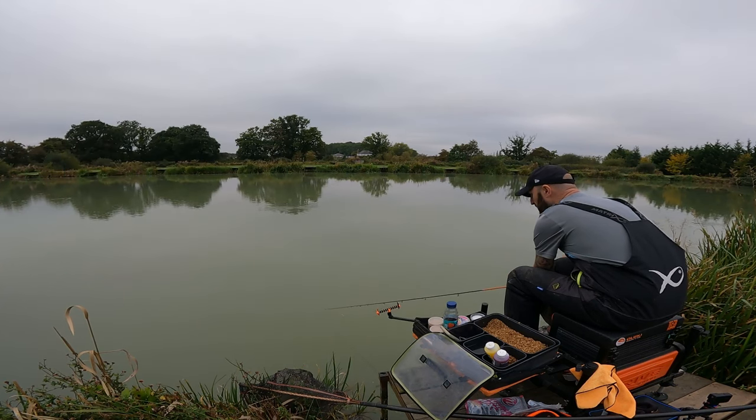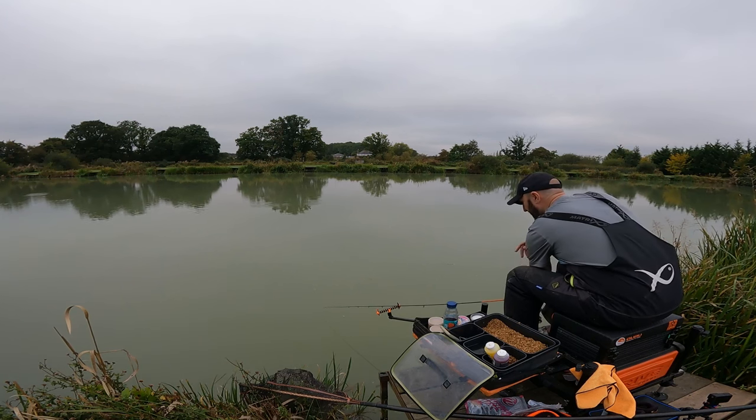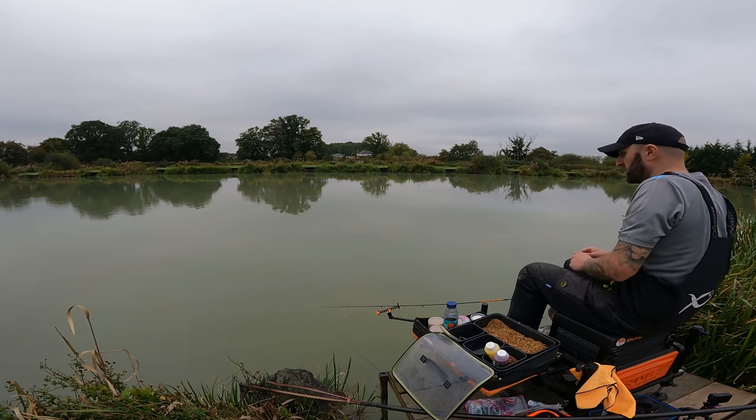When you're fishing this short, you really don't need to put much tension in your tip — if not any. You can either leave it slack or just have it literally tightened up a minute amount, and when I mean a minute amount, I mean literally a couple of millimetres.